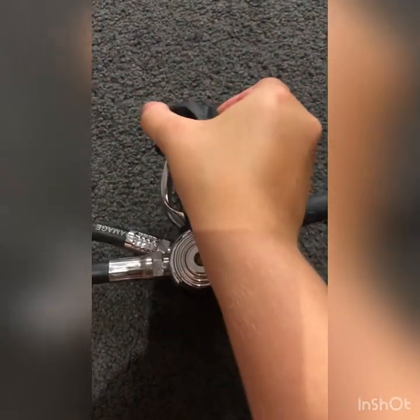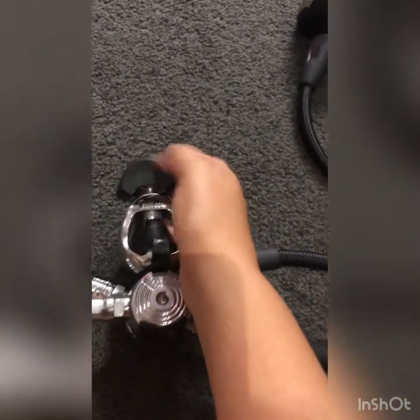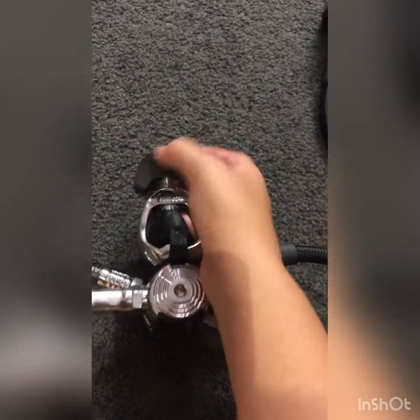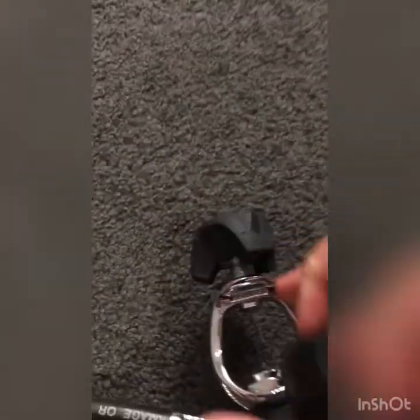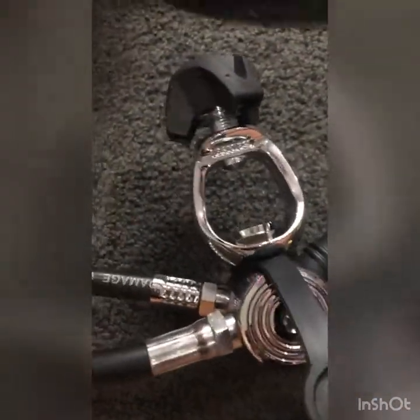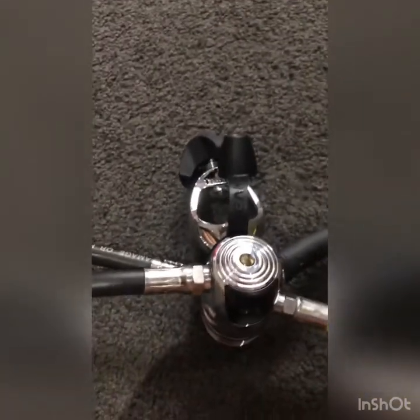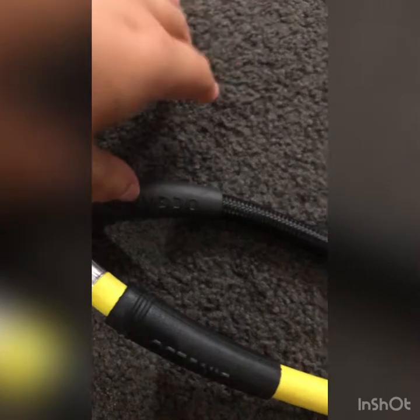Now you have to take your dust cap off your regulators — just unscrew it and pop it aside. Make sure this valve is clean and free of dust and salt. If there's any dust or salt in it, just give it a quick blowout. Then check your hoses for your regs and make sure there are no cracks or slits, and that all the rubber fittings are over the ends of the hoses.